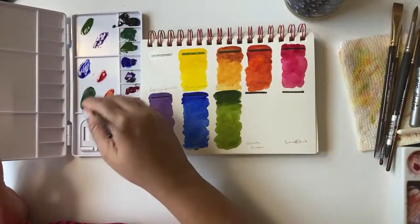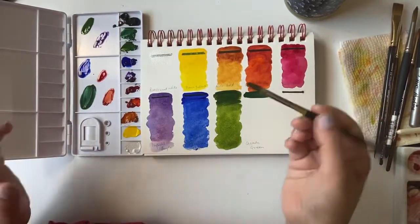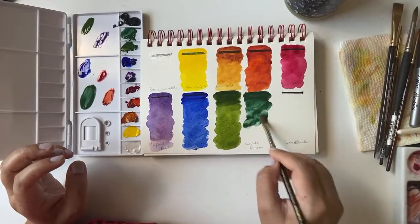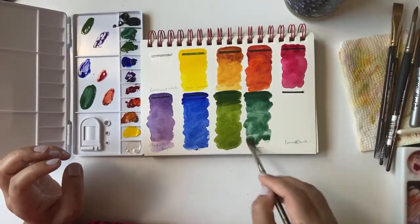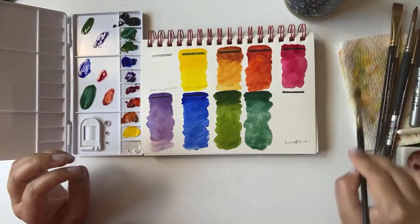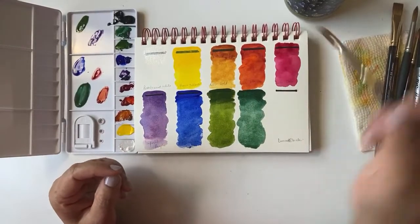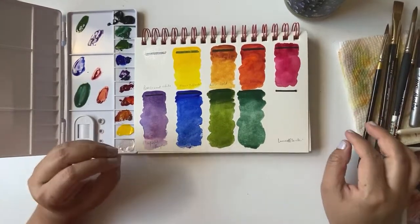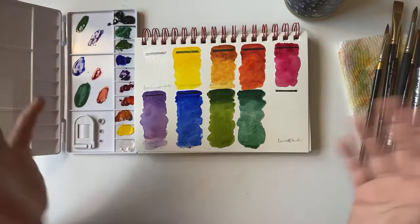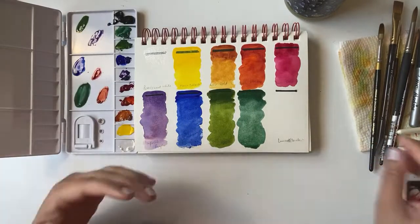Next one is Cascade Green. This is a cooler green and it has a slightly different texture than the other paints — it feels a little chalky, but it's a beautiful shade. I'm glad they have two different types of green: a warmer green and this cooler green. It's a perfect palette for anyone — not just botanicals, but also cartoons, food illustration, landscapes.